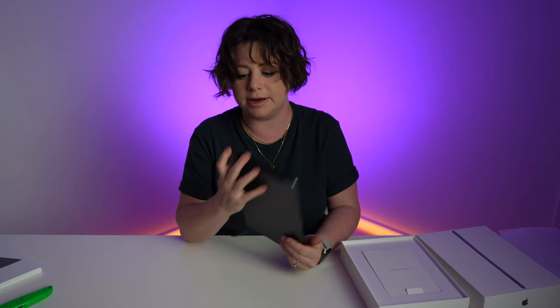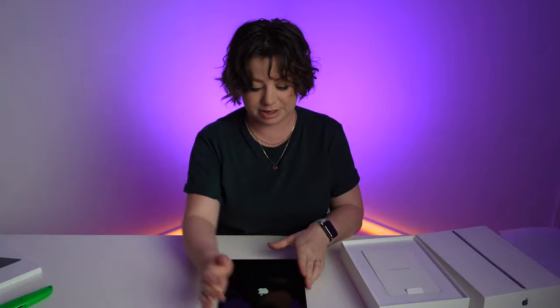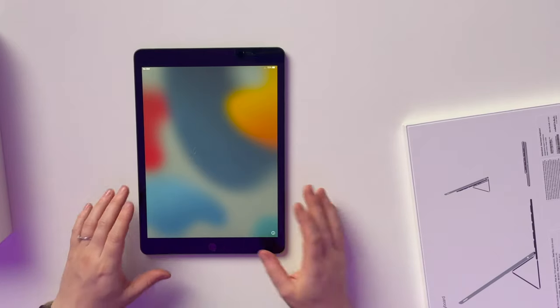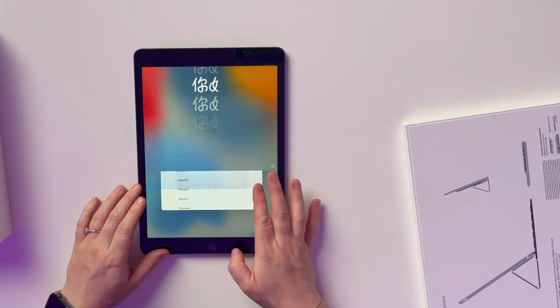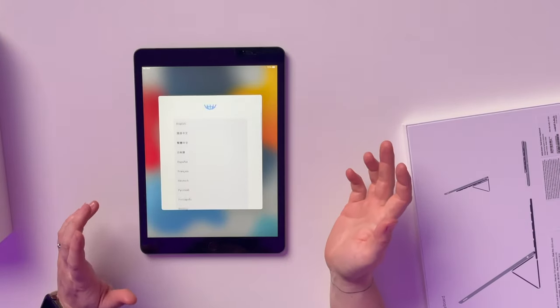I guess we can start it up just to see what it looks like, if there's anything special about the startup screen. Hello! Is it me you're looking for? Alright, I need to do some setting up.